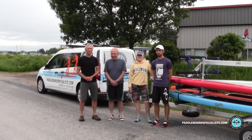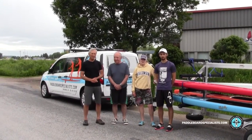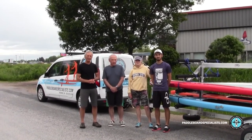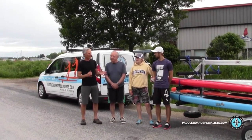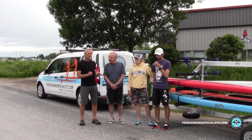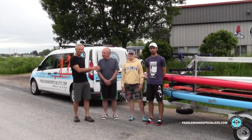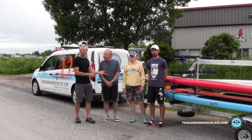I'm Gary Stone from Paddleboard Specialists and I wanted to talk today about our unique demo center. We have some great long-term clients, Alan and Joanne, here with our head instructor, my son Evan. They've come to do a private demo center test. We've spent time talking to determine which boards are best suited to them, loaded them on the truck and trailer, and now they're going out for a private session with Evan to see exactly how the boards work on the water. Let's follow them and see how it goes.